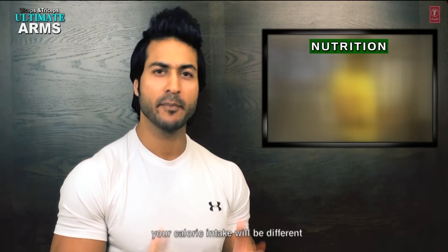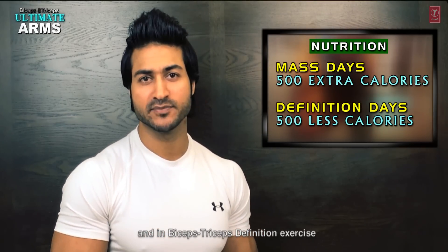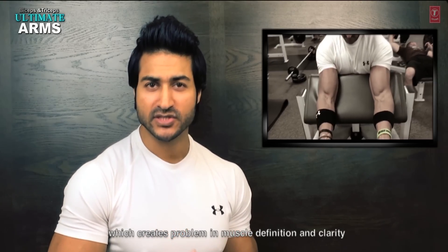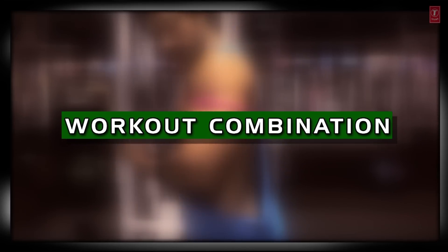In the Ultimate Arm nutrition plan, your caloric intake is different on different days. On mass exercise days, you will consume 500 calories more than your daily caloric baseline. On definition exercise days, you will consume fewer calories than your daily baseline. Also, keep sodium intake low, because higher sodium and salt causes your body to retain water, which adds extra water weight and creates problems with your muscle definition and clarity.